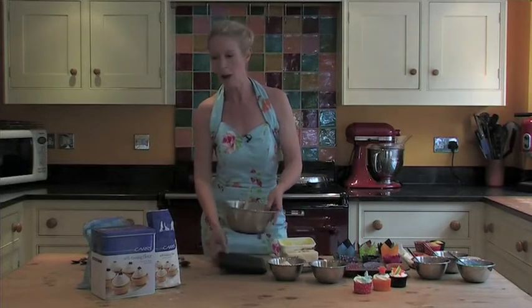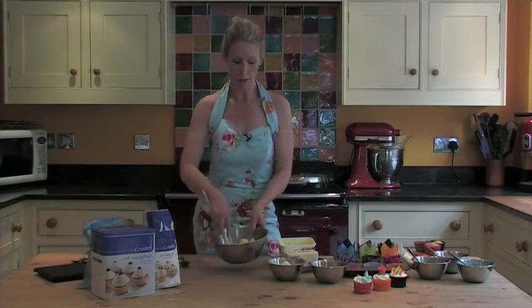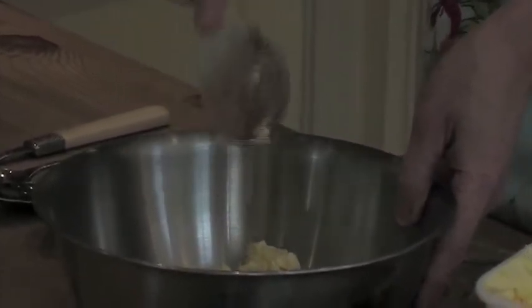Getting back to how we used to make them at school with a bowl and a wooden spoon. Hold your wooden spoon with the back towards the bowl, with your pressure and your finger right down at the base of the spoon. This will give you more leverage. Press your margarine or butter into the sugar to get it to mix in properly first.